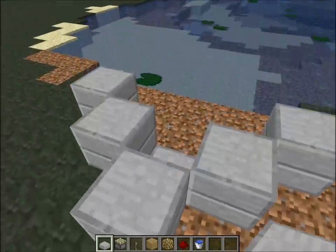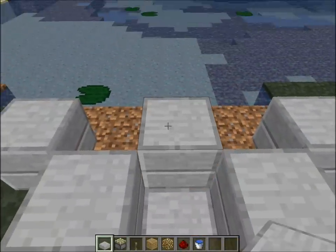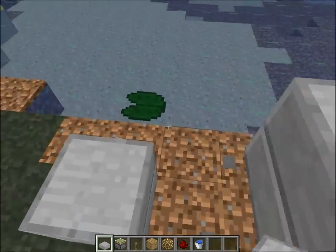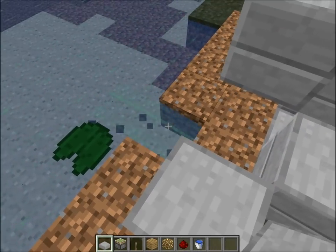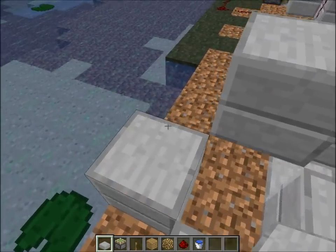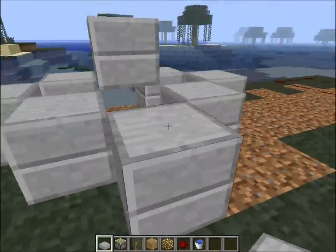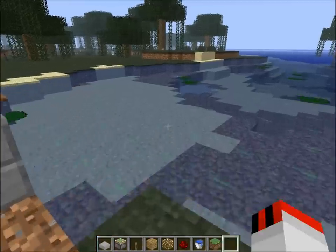Now you see it's kind of like an arrow. So now you can place four slabs to make it like one, and destroy the bottom one. Now you put... put like this. You see?